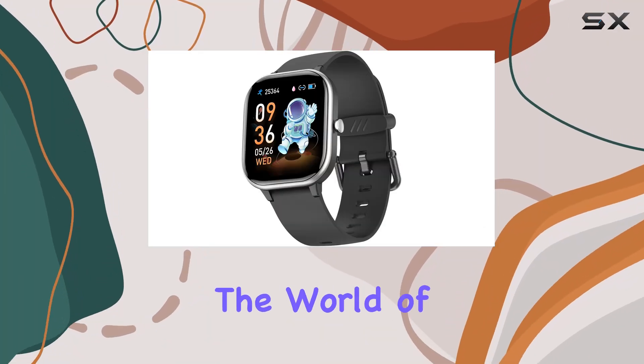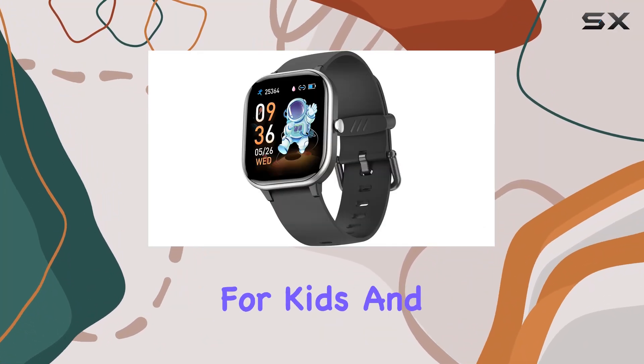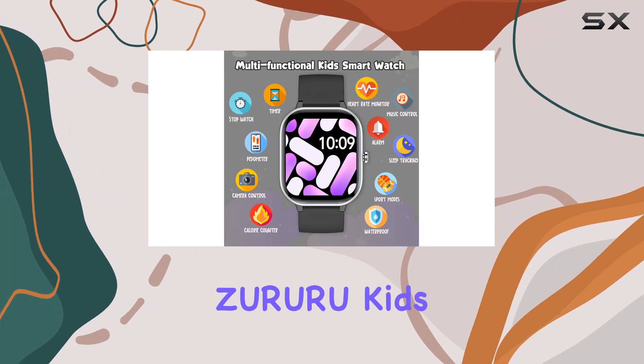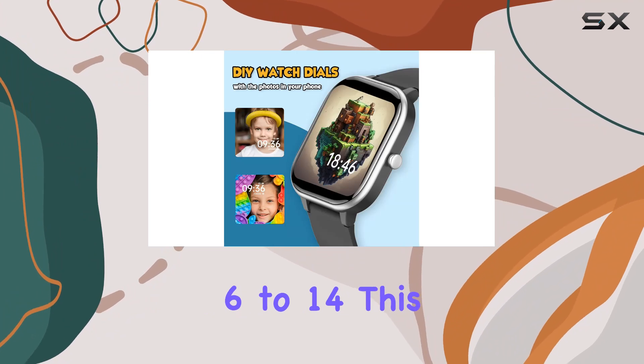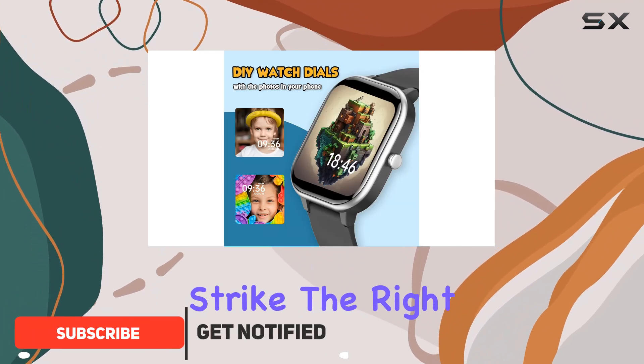Today we're delving into the world of smart watches designed specifically for kids, and we've got the Zurura Kids Smart Watch on our radar. Geared towards children aged 6 to 14, this watch aims to strike the right balance between functionality and health focus.